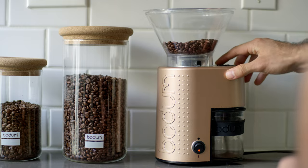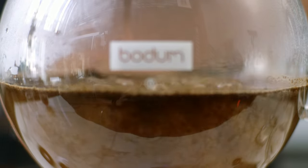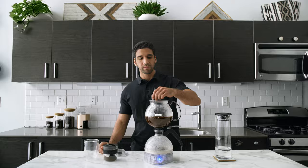When boiling, add your coffee grounds into the funnel. Remember, one leveled scoop per cup of water. Use the included spoon to stir the coffee to ensure a full immersion.